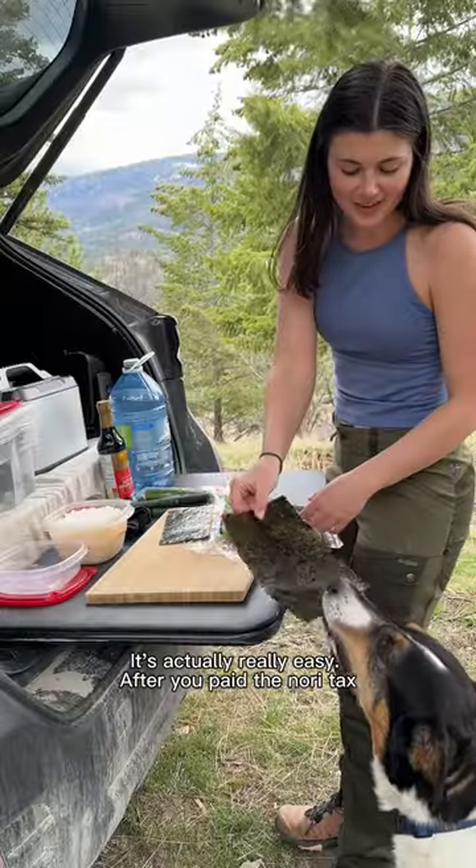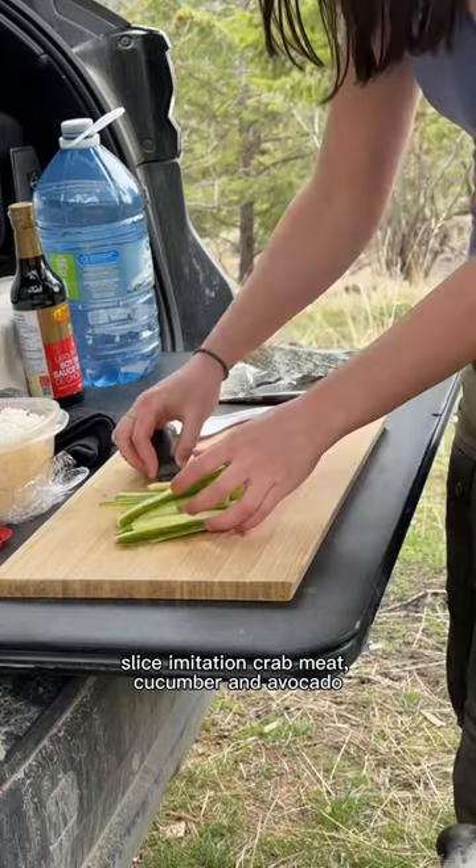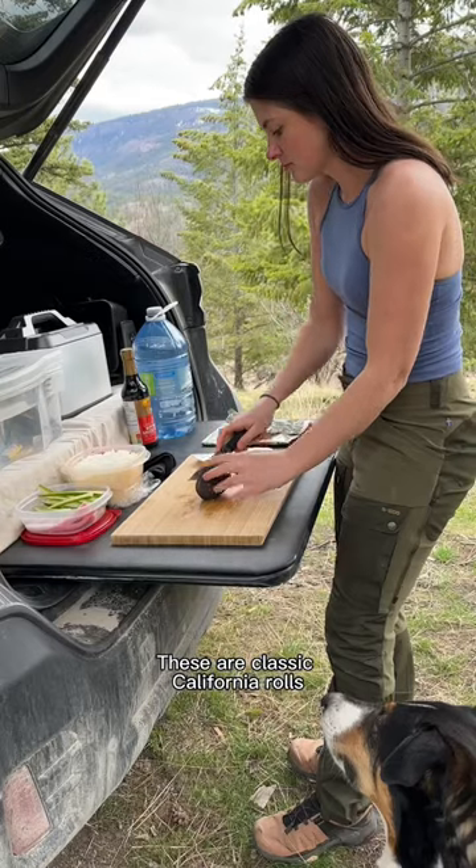Have you ever made sushi while camping? It's actually really easy. After you prep the nori packs, slice imitation crab meat, cucumber, and avocado. These are classic California rolls.